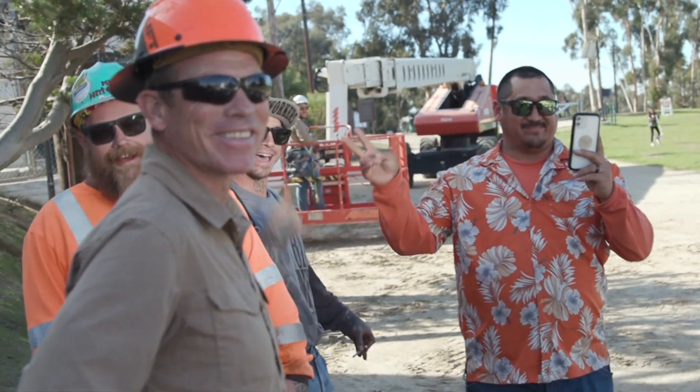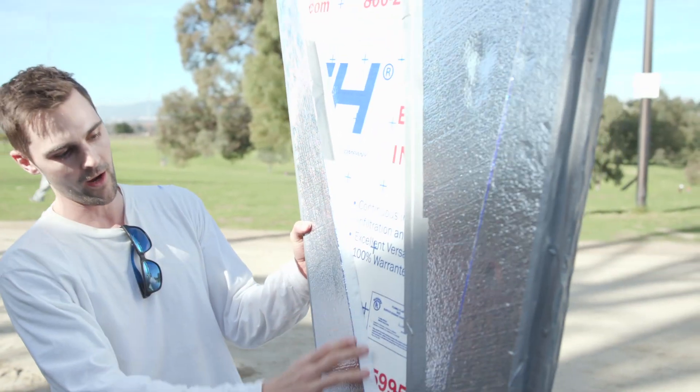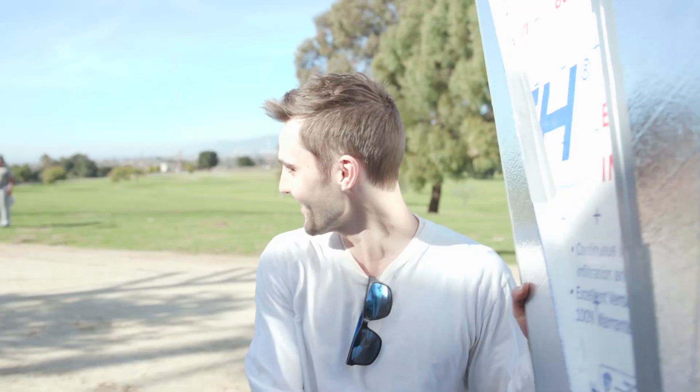The best thing ever just happened. We rolled up to the park and these guys are doing construction out here, and they were like, 'Hey, do you want to throw it off of what's called the zoom boom?' And of course we were like, 'Hell yeah.' So we're going to go ahead and give this its maiden voyage with our new airfoil design off of that big giant piece of equipment. Let's do it.